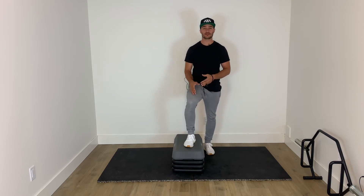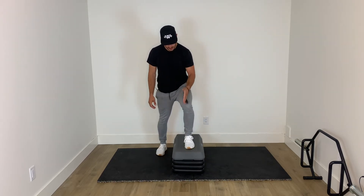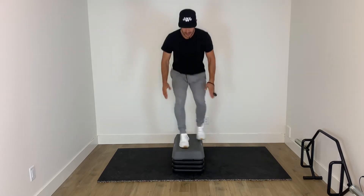You want to stay nice and light on that front foot. One of the things I try and focus on when I'm doing my skates is to just land and absorb, so that my front foot, knee, and hip all stay aligned. Then with that, I'm going to have the other arm out.